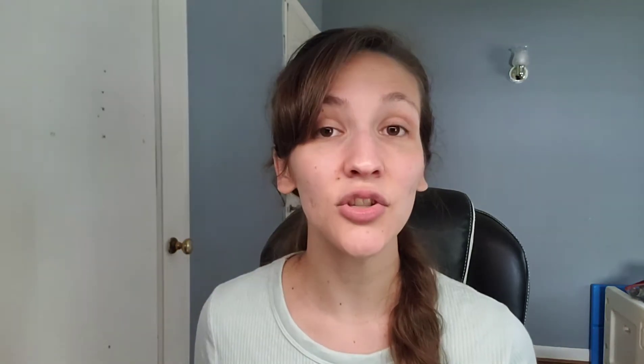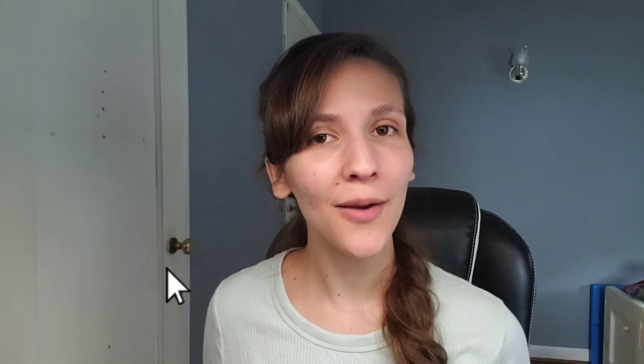I am so excited to see how this ice cream recipe turns out. Make sure you watch the video through to the very end because I'm going to give you my full thoughts and review of his recipe. Be sure to subscribe to my channel — I would greatly appreciate it. And let's get started.